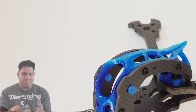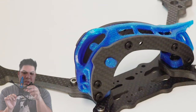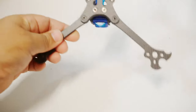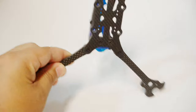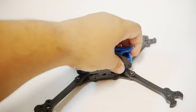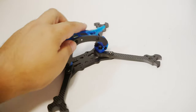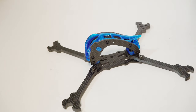It has dual holes for 20x20 stacks, and if you need to run them further up, the back has 30x30 mounting holes. Of course it comes with a little SMA holder on the back so you can put your stubby antenna there. These cages have a variety of options — this is the nice blue one — but there will also be ones with turtle mode fins, and a pod that's going to be available at some point, making this a very versatile frame.